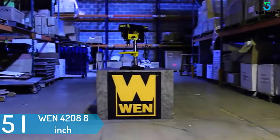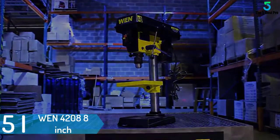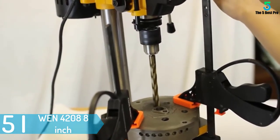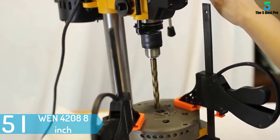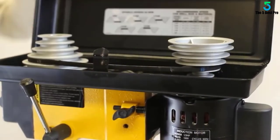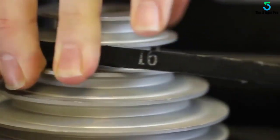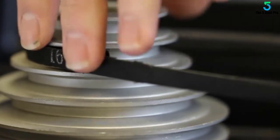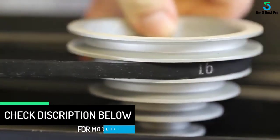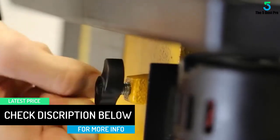Starting at number 5: the WEN 42088 5-speed drill press. The first thing noticeable with this item is the general construction. It is a simple and small tool, which is perfect for using occasionally. It is constructed using a strong frame for durability and long lasting. It is designed with a powerful motor featuring ball bearings for longevity. The base of this item has holes for easy mounting on the working stand. On the other hand, it comes in various sizes — just pick the one that will suit your needs.